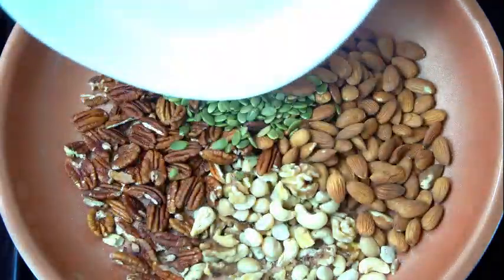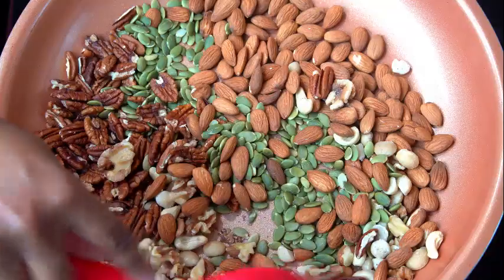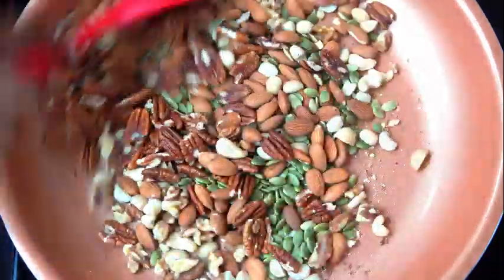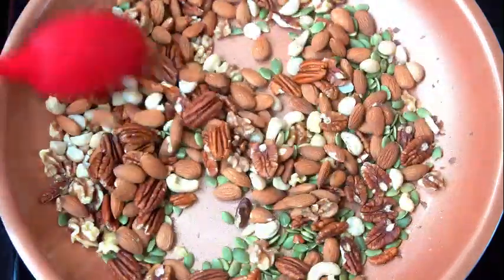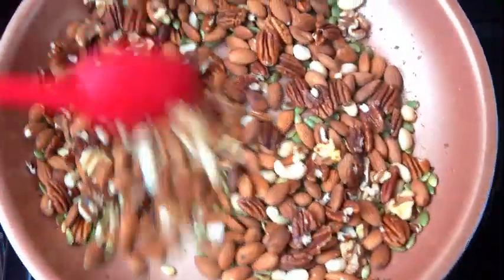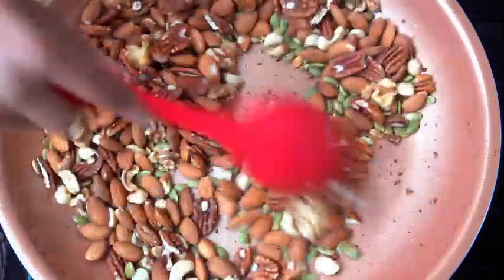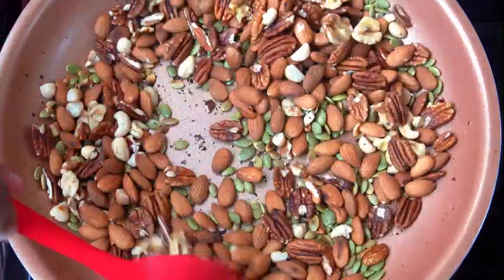Here I have a hot pan on the stove and I'm going to go ahead and place all the nuts in there. We're going to keep stirring them until they're nicely toasted — we're not looking to burn them, so keep stirring. You can do this in the oven too at 350 degrees for about 10 minutes, stirring occasionally. These look good; I've had them toasting for about 3 minutes. I'm going to put them aside and then make the spice mixture.